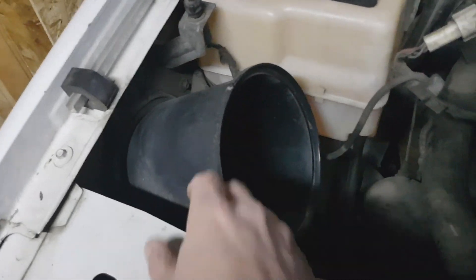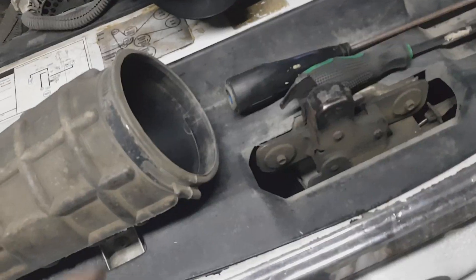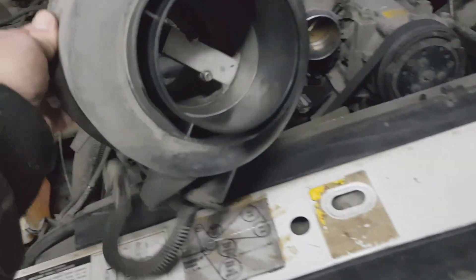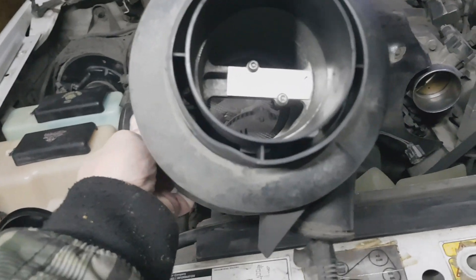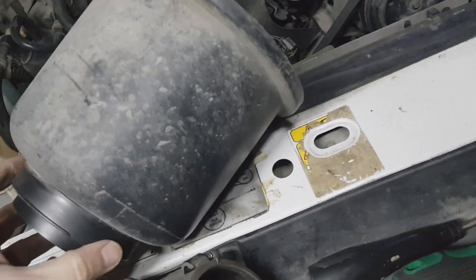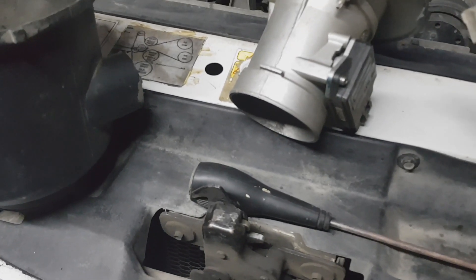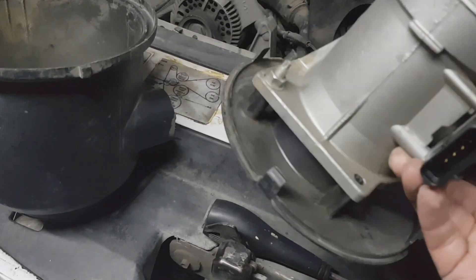Now I'm going to disconnect this wiring and get rid of this old case. I disconnected this hose — it was not so easy but I did it. This is the mass air flow sensor here, and now we've got to get it out of this box and disconnect the wiring harness from the mass air flow sensor.